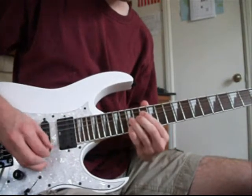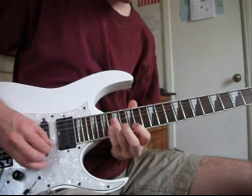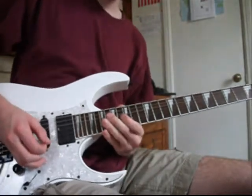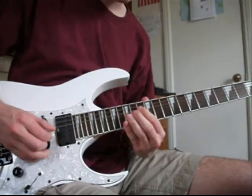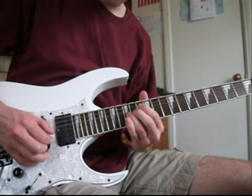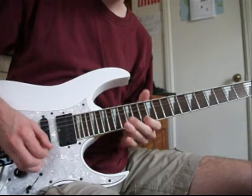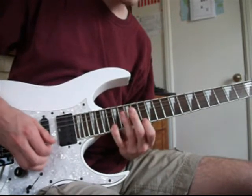Here's the third part. Now what I did there, that's the same technique as we were using before. You're using the down pick and the up stroke, down stroke, up stroke. That's the 13th fret and then you go to the 18th, high E string.